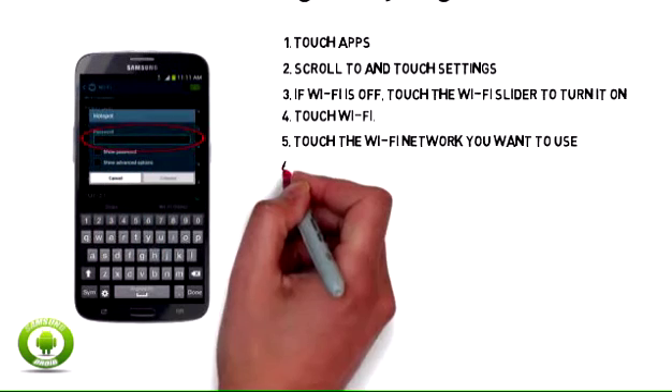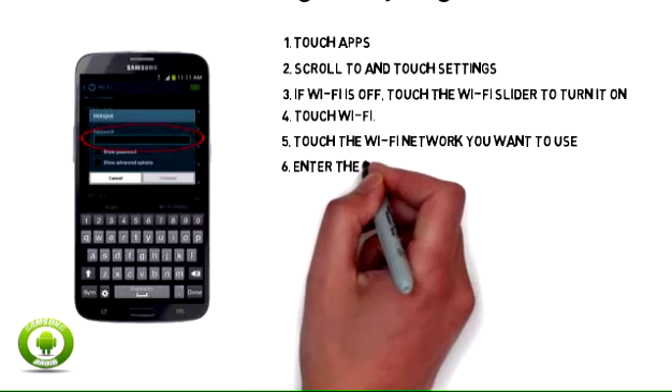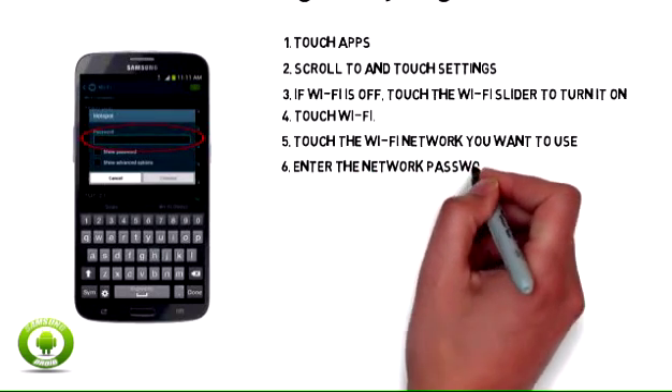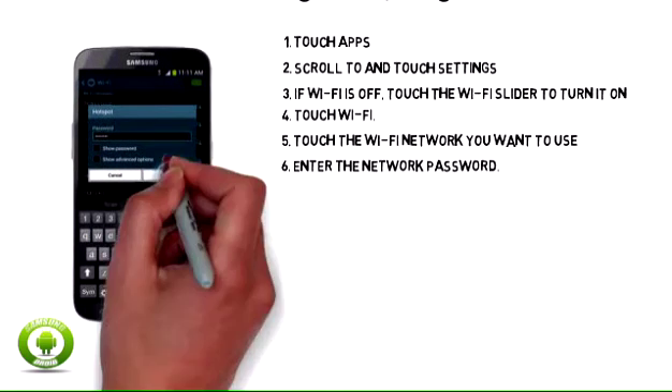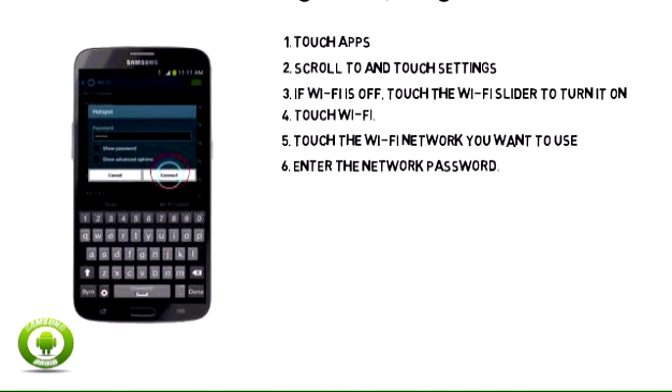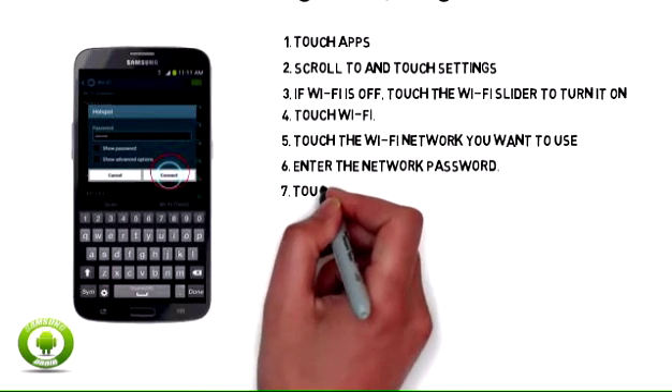6. Enter the network password. 7. Touch Connect.